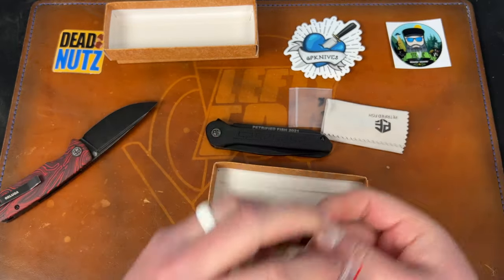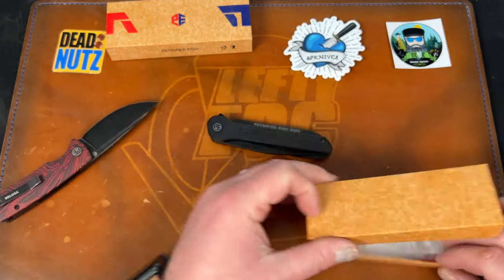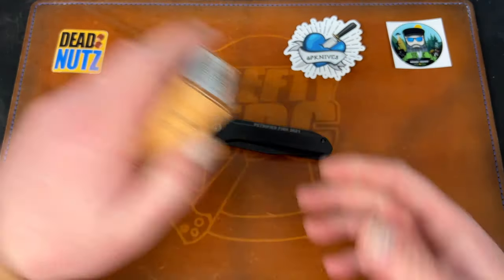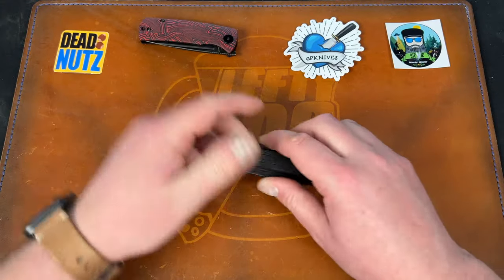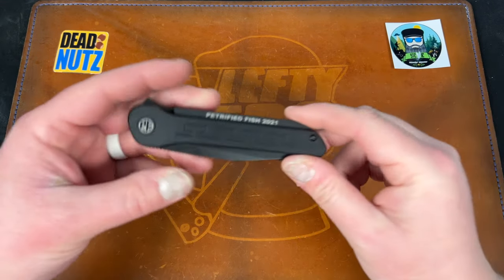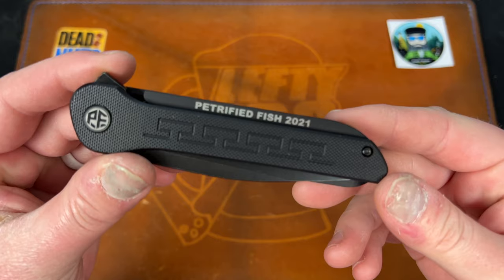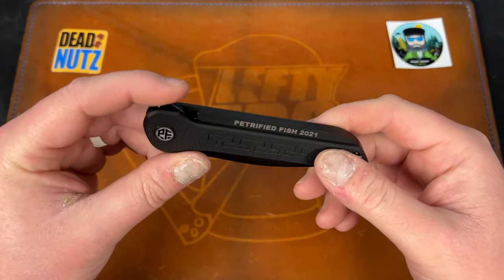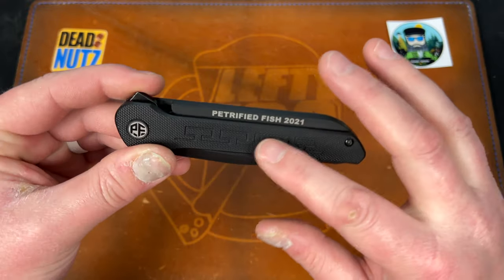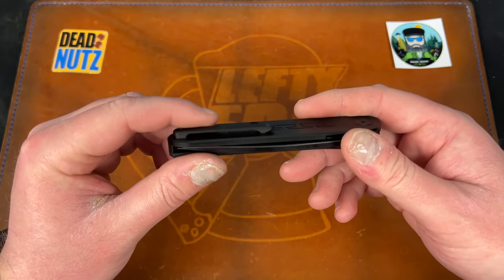This is the Zero. Petrified Fish 2021 — that backspacer is really ugly, I don't know why they did that. It stands proud of that scale but this scale goes up and over, interesting design. Righty clip only, doesn't look great. This is a liner lock — it's titanium on this side and G10 on this side, and they're not the same size. The backspacer is just such a weird design, it's hard to tell you what I'm talking about with all that black.